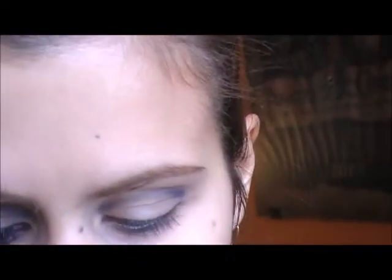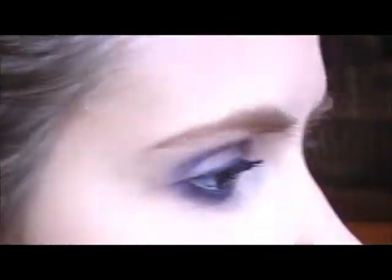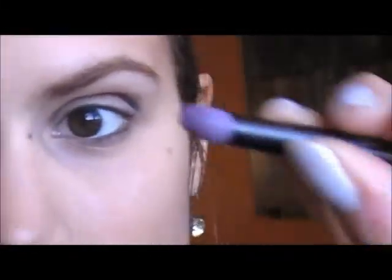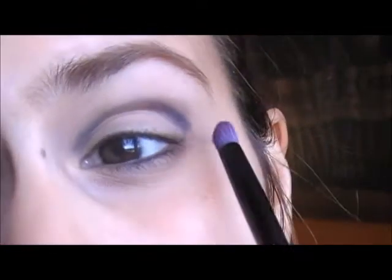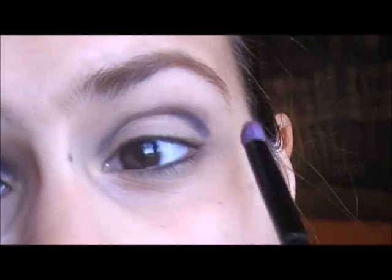Now I'm using my Fraulein 38 88 warm palette, and I'm using this color right here — a burgundy color, kind of a plum color. With a fluffy blending brush, you're going to apply it a bit over that crease line and blend it really well.